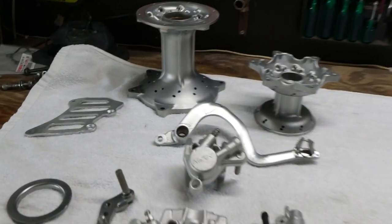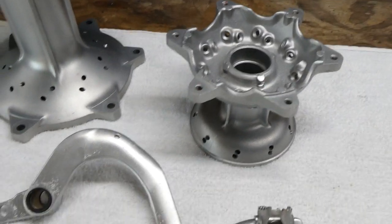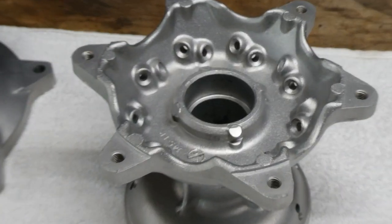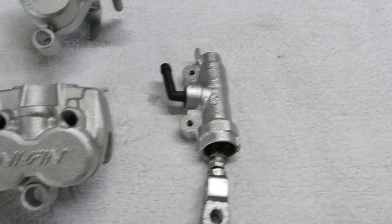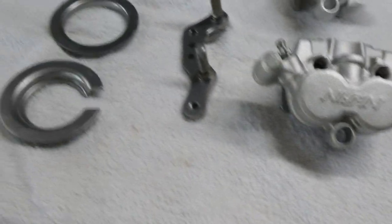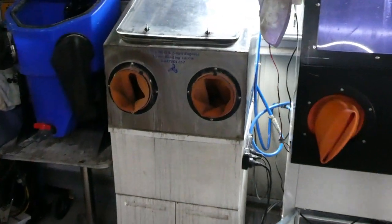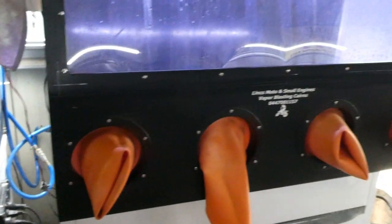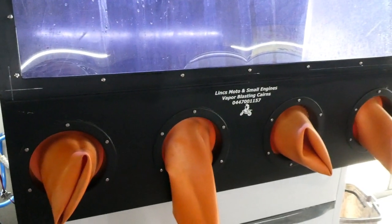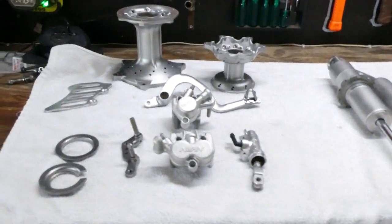Here's the finished product. As you can see they've come up pretty good — nice finish on them now. A few hours work in total: a couple of hours in the little cabinet to start with using aluminium oxide, and then just to finish off in the big cabinet to put that nice satin finish on. Ends up looking like that in the end.